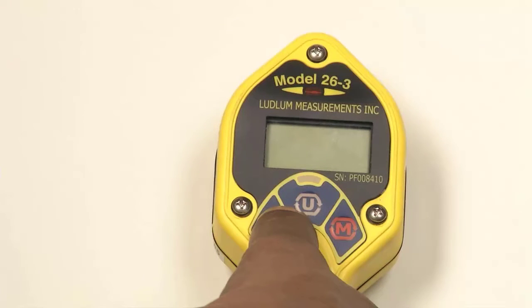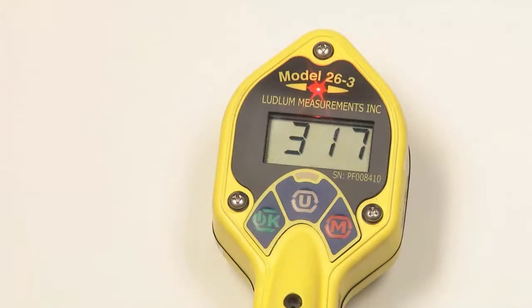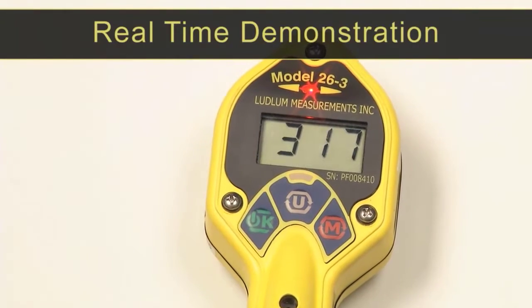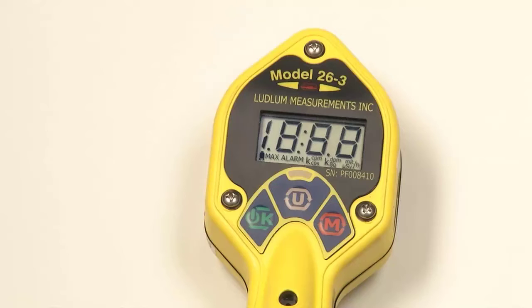Turn the instrument on by pressing the OK button for about a second and then releasing. The instrument should activate all the LCD segments, display the firmware version number, and briefly activate the LED alarm. The instrument will then begin normal operation, displaying the default rate in CPM. Units can be changed by pressing the U button. Observe the device during this time — if any LCD segments are missing or audio fails to work, the device needs to be repaired and should not be used.